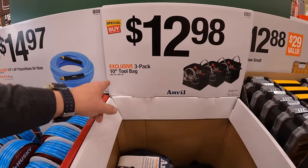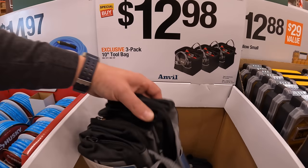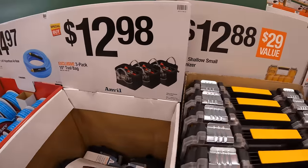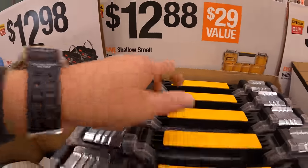$12.98 gets you a 3-pack of their 10-inch tool bags — 3 bags in one. And DeWalt has for $12.88 their shallow small organizer.